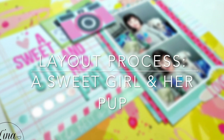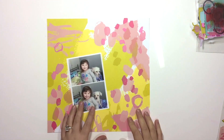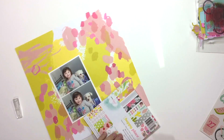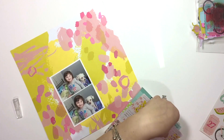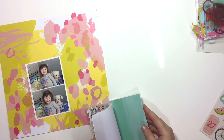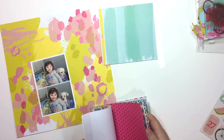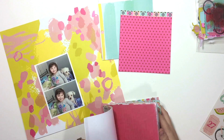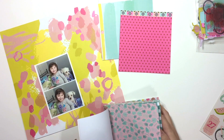Hey guys, thanks for joining me today. This layout came together very easily and that's nice for a change. It's usually my layouts are a bit more complicated and I do mixed media, but this was just strictly paper on paper and I really am happy that I got it documented and it was done quickly.